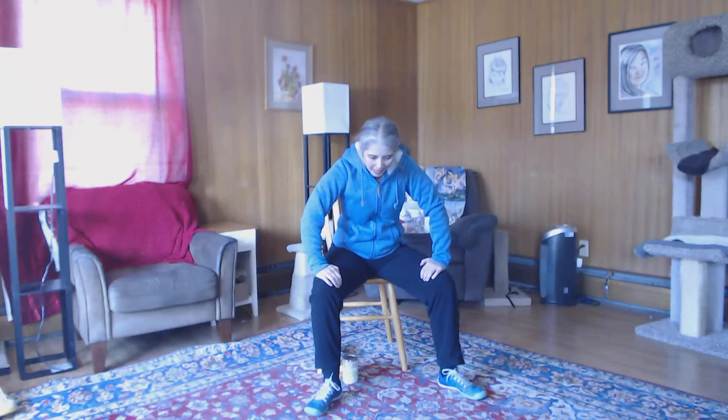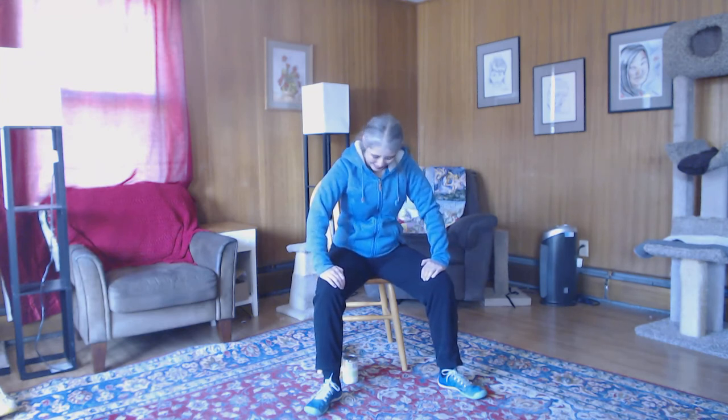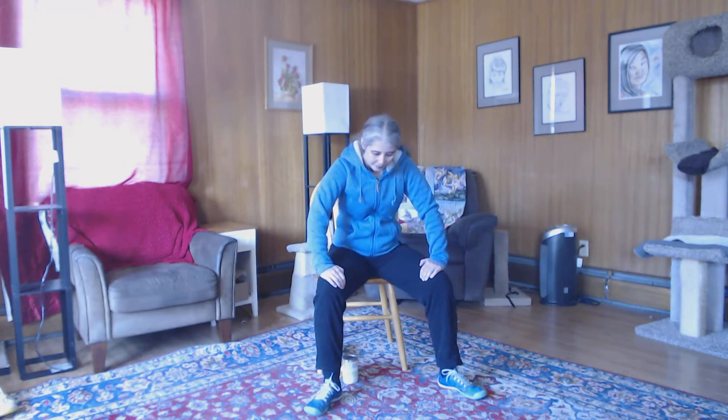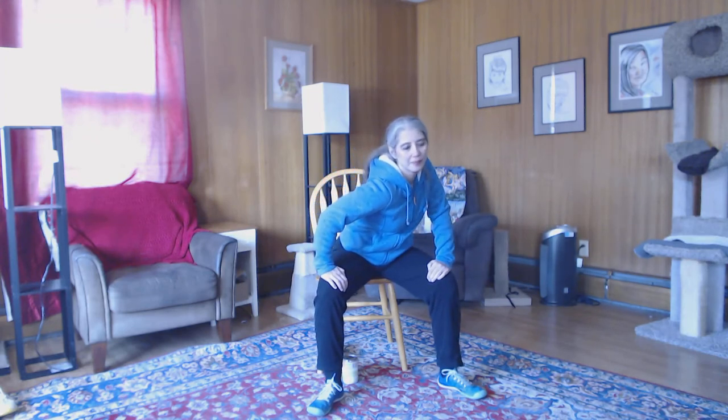Have those legs out wide, hands on your thighs. We're going to do some cat-cows — bridge that back all the way to the ceiling, and then drop it to the floor. Go back and forth at your own pace. Don't forget to breathe with it. Don't forget to smile. Make that back feel pretty good.